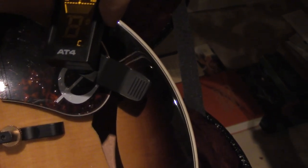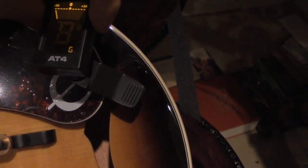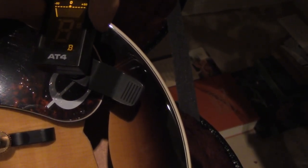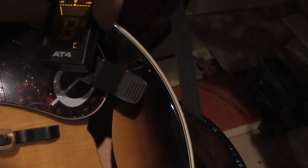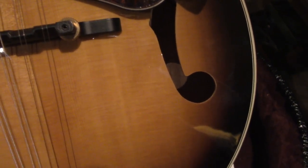Right now it's set to chromatic. As you can see, there's a C there. I can also set it to guitar, banjo, bass, violin, ukulele, and back to chromatic. I got this from the library — mandolin library. On the other side it says I get one mandolin, one tuner, one pick, and a hard case, which is quite beautiful.